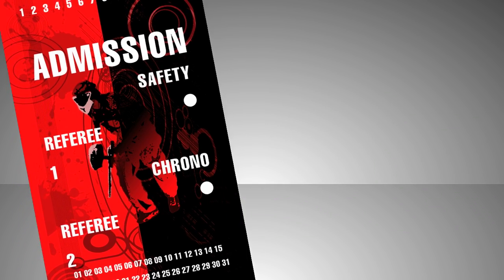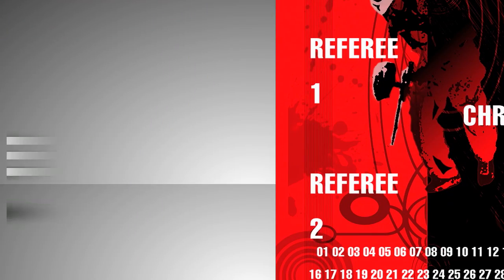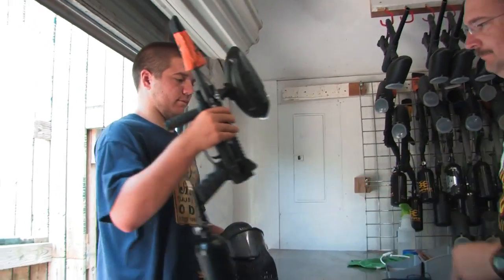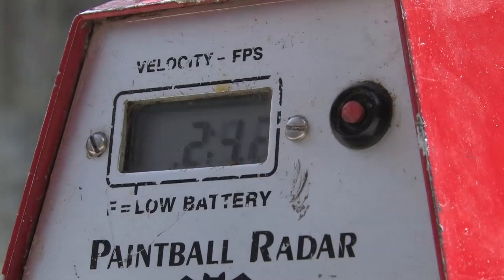The admission card has several sections: the date, safety, chrono, and referee. Once you have paid, the date will be punched. After you watch this video, we will punch the safety section and then you can get your rental gear. Once you have your rental gear, you can go to the chrono station to test your gun's speed. After you have shown our staff that the gun is under 285 feet per second, we will punch your card and you will be allowed onto the playing field.